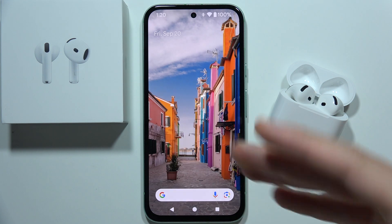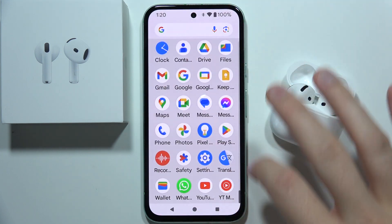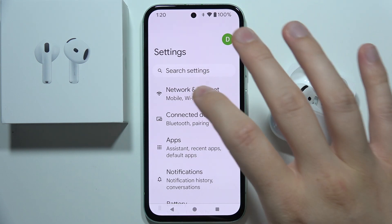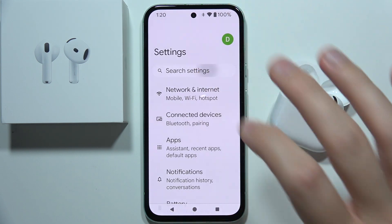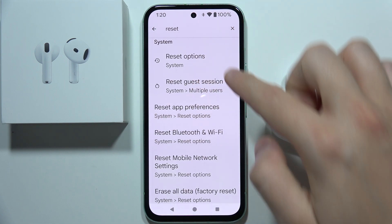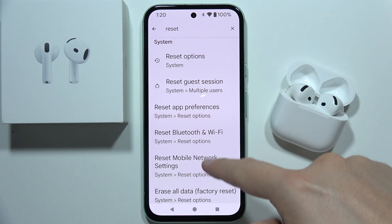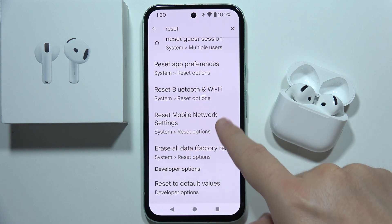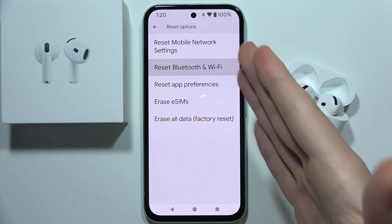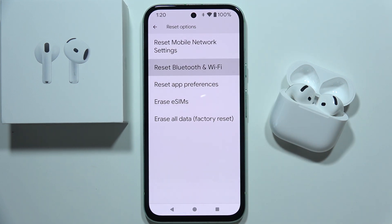If you still have this issue and this method doesn't work, you can try to reset the Bluetooth settings on your Android device. Go to search and type the reset phrase. Go to the reset options and perform the reset of the Bluetooth and Wi-Fi settings, right here. Sometimes it works and you should definitely try this.